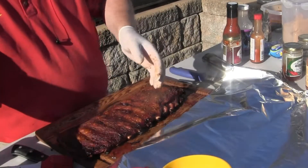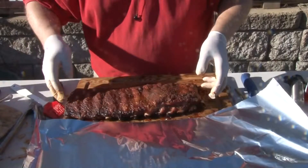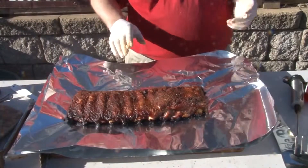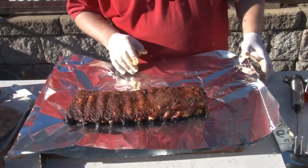I've still got a good amount of pepper jelly, so I'm going to do a Texas crutch and wrap them. I'm going to get a stick of butter.